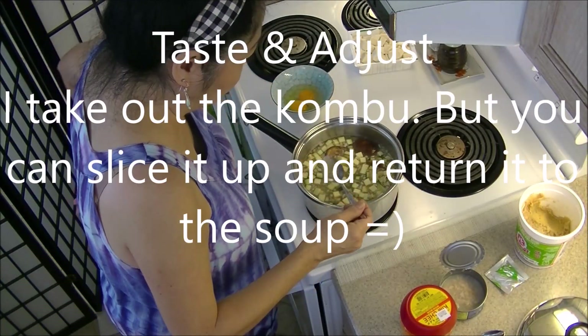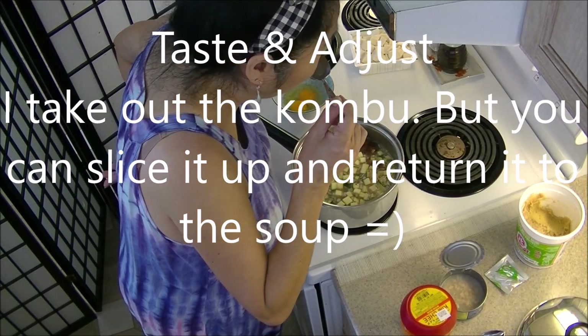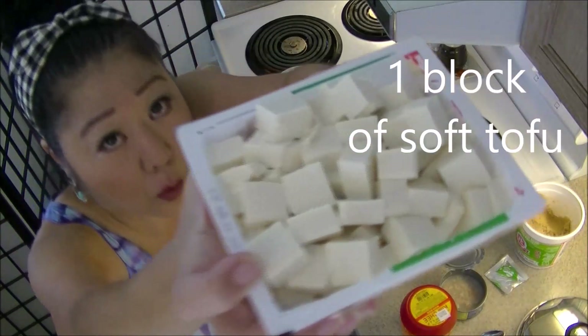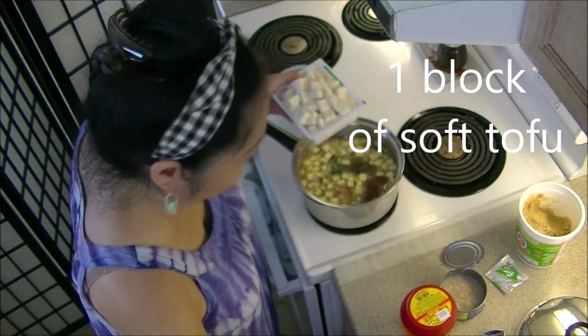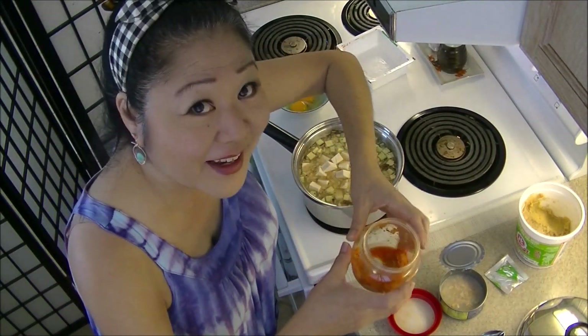Taste and adjust. Carefully, I gotta put this in carefully. Just a little bit — like a tablespoon of kimchi.